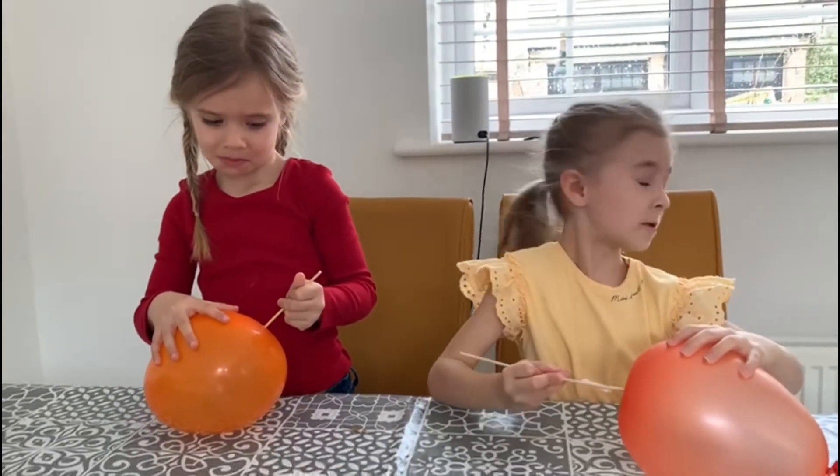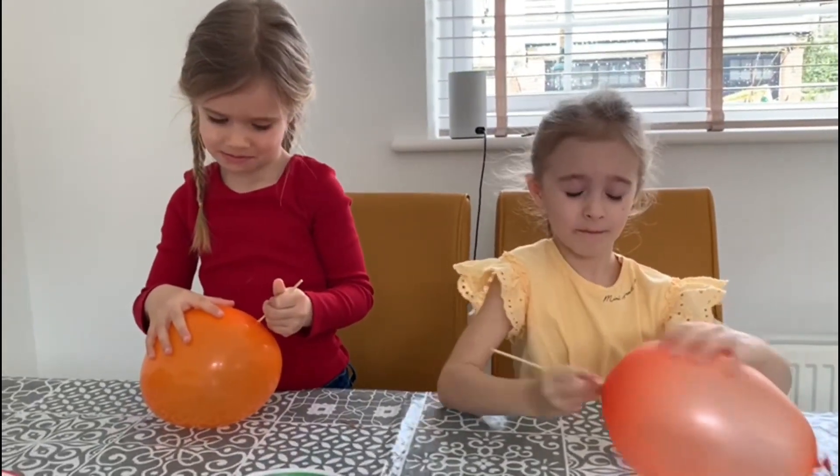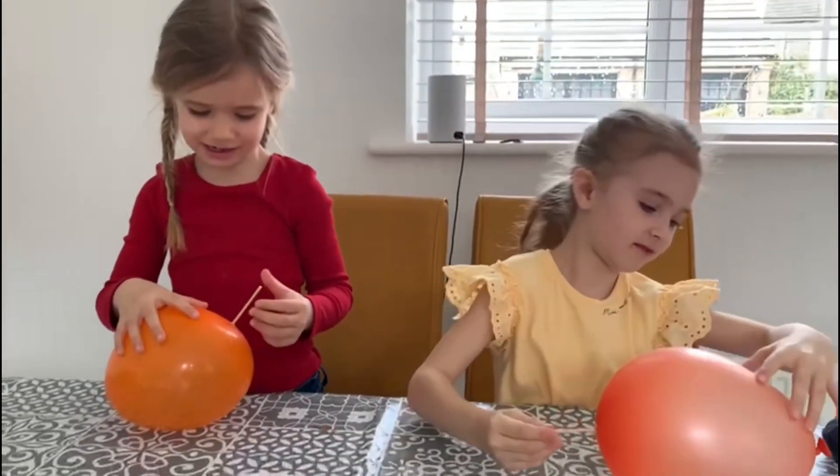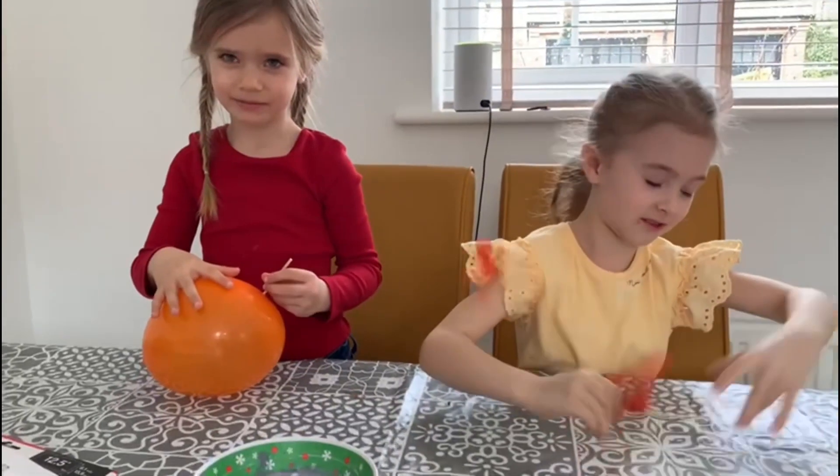Well done, Abby! Oh my god, did it pop? Well done, Grace! Oh dear, I'm stumped. Have you made the egg coming out? Oh god!